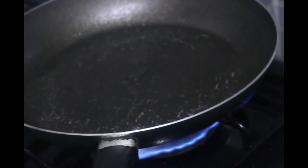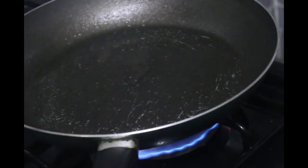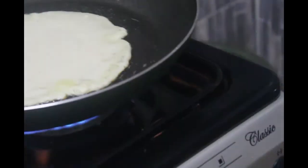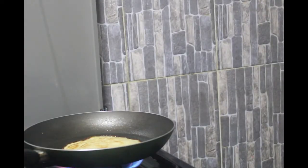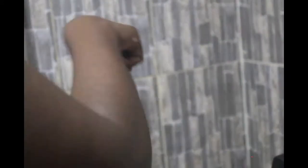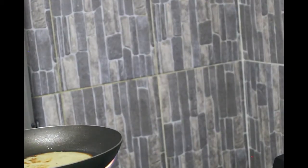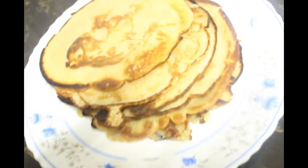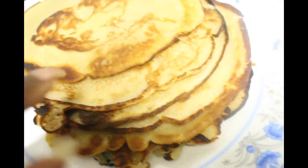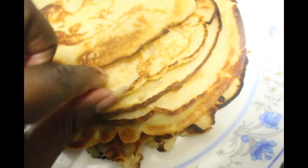A cup of batter gives you six or seven pancakes. I'll do that for the rest and show you when I'm through. So we are done. Here are our nicely thin pancakes — you can see that crust, nicely thin.